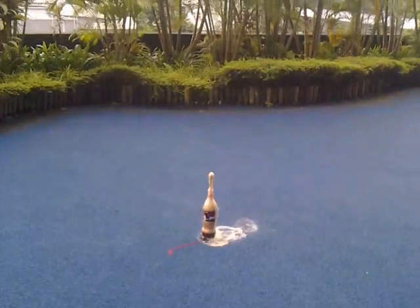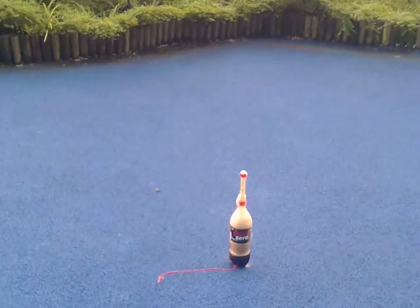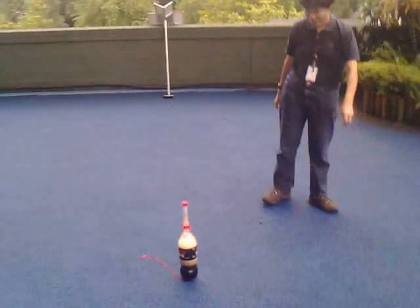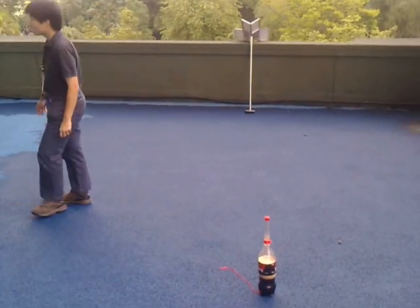Wow! The voltage effect — or Venturi effect, whatever it is — yeah. There you are, there's half left in the bottle. All right, all right.